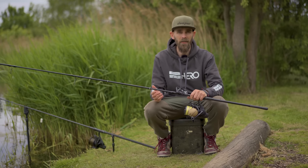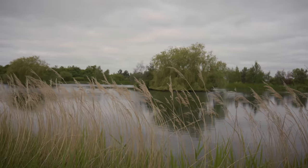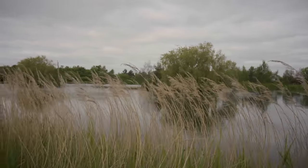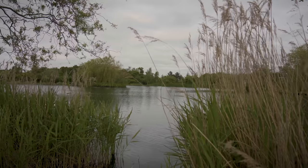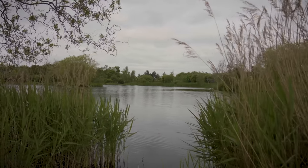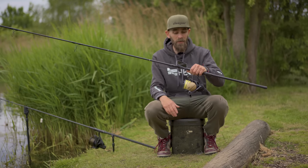Now it didn't just happen. A lot of work went into catching that fish and the important part was finding the spot. When you come to a new lake, or a lake you've visited a couple of times, you want to know what you're fishing over. You don't want to be fishing in the weed. You want to be on spots you're comfortable with — you might want to know the depth for zig fishing, or whatever it is about the spots that you're fishing. You need to find out.